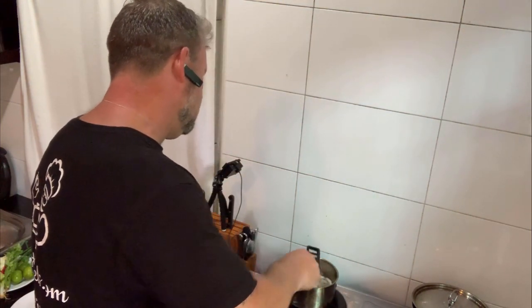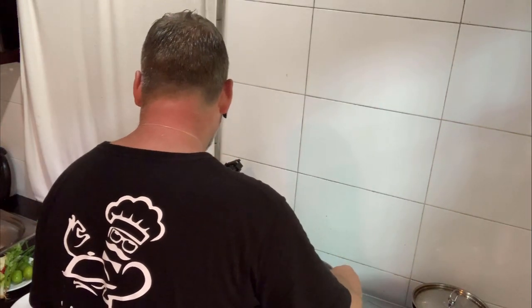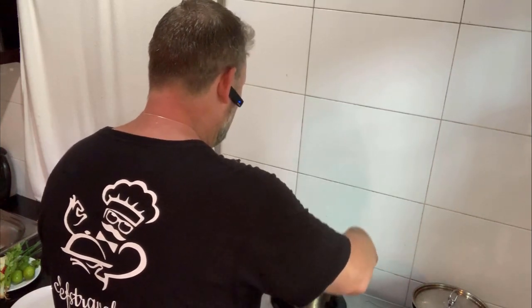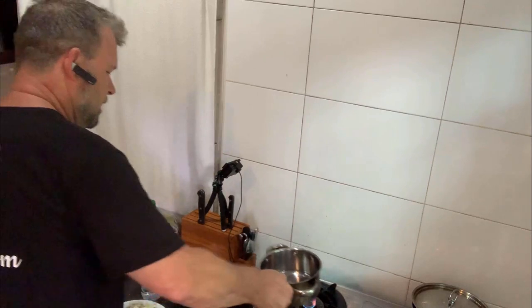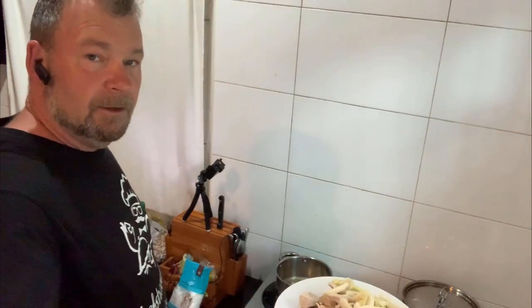So they've boiled away nicely, they're pretty much done. I take them out and put them next to the pork. If you've got a conical strainer or a sieve that's probably better — I'm just using what I've got available to me. I've taken out a bowl of the pork and the wild mushrooms and put them aside for the moment.